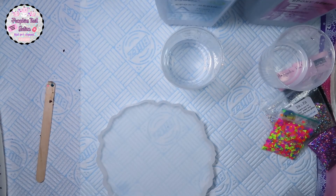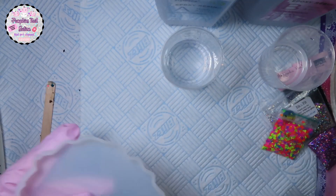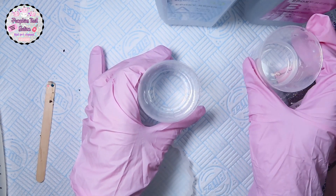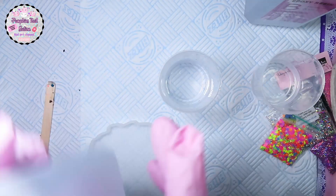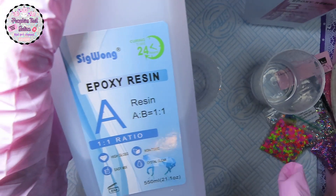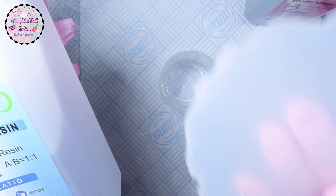Hey everybody and welcome to Pumpkin's Nail Station. Today we're going to do some resin. I've got cup B here with 30ml and cup A with 30ml, because the resin I'm using is a one-to-one ratio. So if you put one measure of this in, you've got to put one measure of that, so I put 30ml each. We're going to be making this and seeing if it's big enough for my flexi hand.